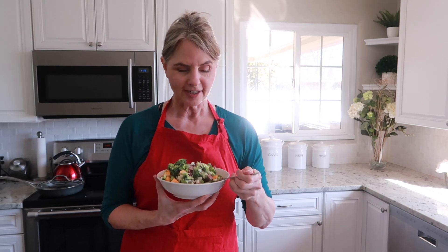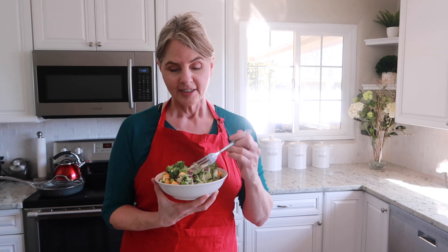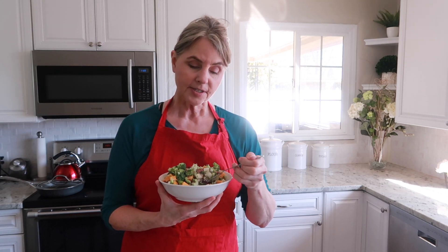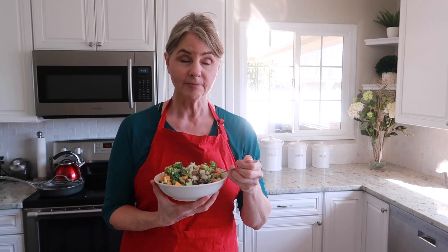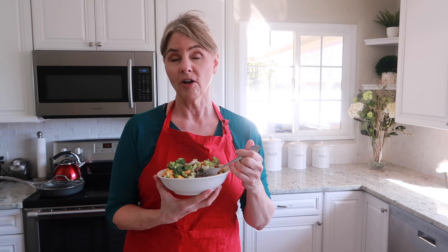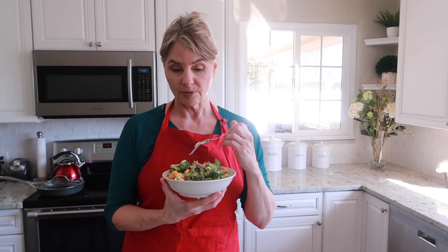Welcome back to our channel. I'm Diane and this is Homemade Food Junkie. Today we're making one of our very favorite broccoli salads. This salad has been in the family literally for generations and it comes to every holiday all through the year. We love it that much — somebody's always saying who's bringing the broccoli salad, and somebody always will.